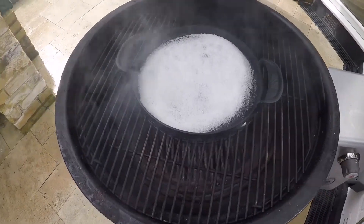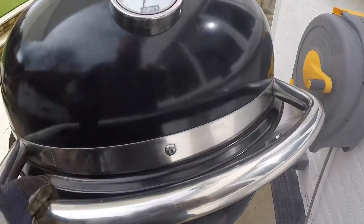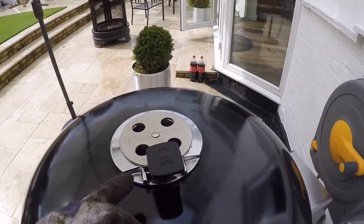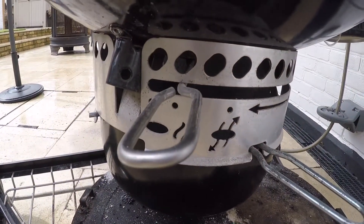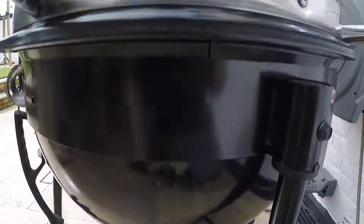There we go, it's producing quite a lot of smoke now, that's good. We're going to close the lid, open the vent on the top and make sure that's set to let the air out, air in at the bottom, and then leave it for about 45 minutes I suppose.